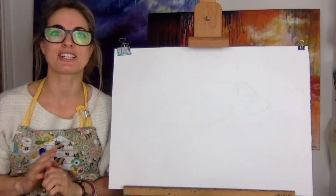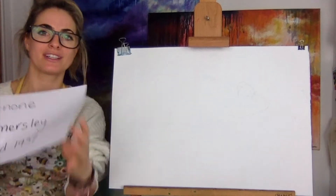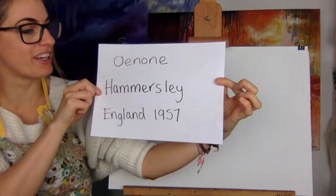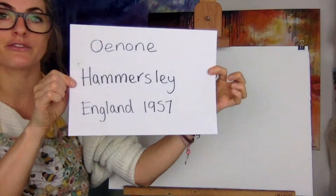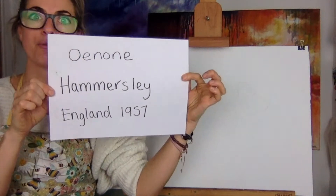Hello everyone, Emmylou here. Today I'm going to show you how to draw a chameleon in the style of — I can never pronounce it — Onan Hammersley. She's still alive. She's English and she was born in 1957. We did a gibbon based on her and today we're going to do a chameleon.